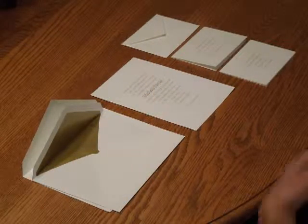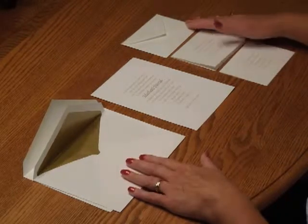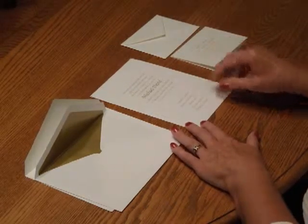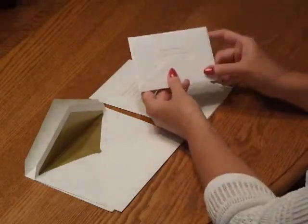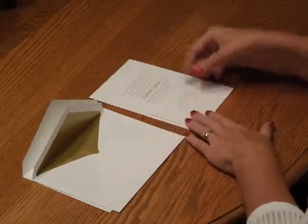To assemble this invitation, begin with the invitation, your folded enclosures and your envelopes face up in front of you. First, pick up the reception card and place that directly over the invitation so the bottom edges are flush. Then move on to the response card and tuck that underneath the response card envelope flap, placing that directly over the reception card.